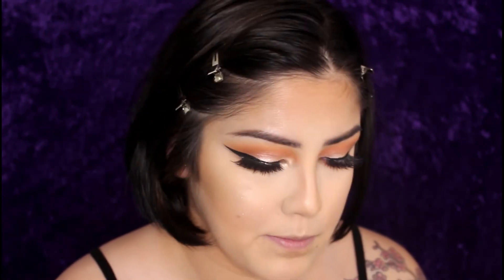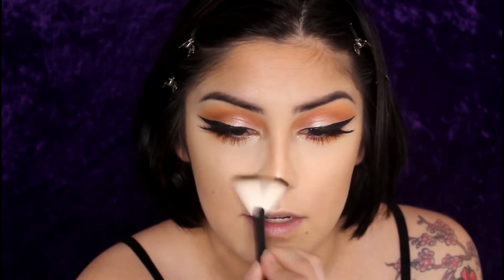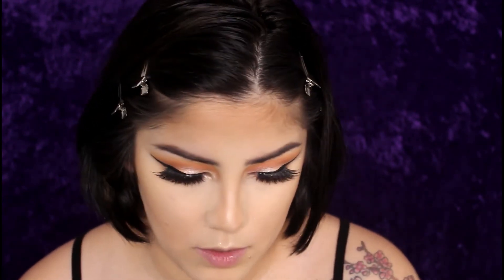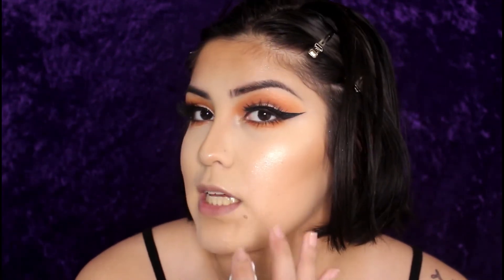I lightly set it on the cheekbone and the apples of my cheeks because that's where I like the most glitter — that's what people see front-on. Then I place some on my nose — just the tip — some on the Cupid's bow, and a medium amount on my chin, then go back with my powder brush and dust it off because I don't like a glittery chin. Whatever's excess I run above my brow bone. To lock in the glitter I use my Mario Badescu spray, which makes the glitter sit and stay on my face.